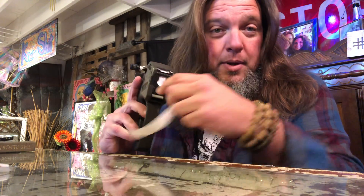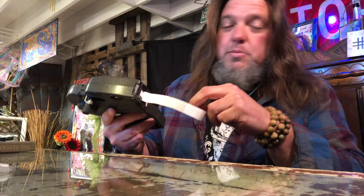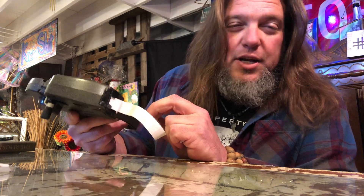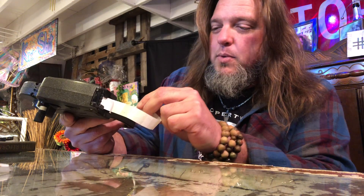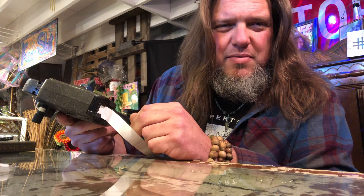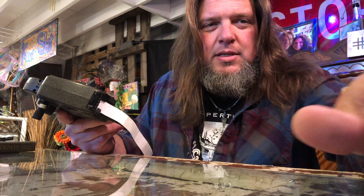So if you happen to know how to make a $9 piece of equipment work that I should not even have to Google how to make work, but I'm probably gonna have to — if you could leave me a message down here, that would be great. Thanks.